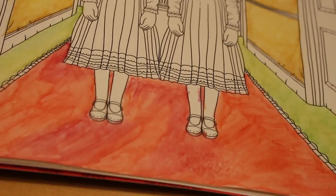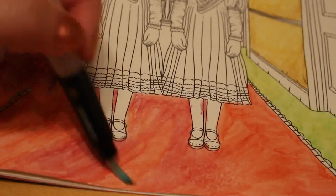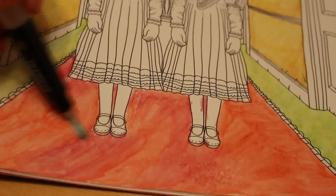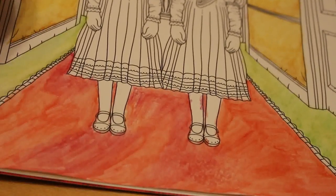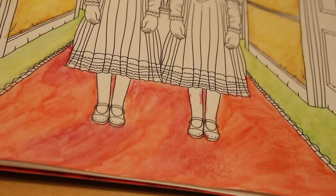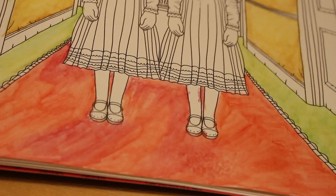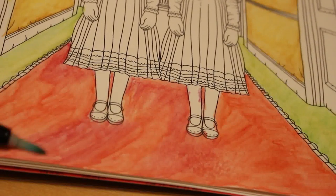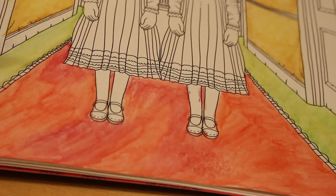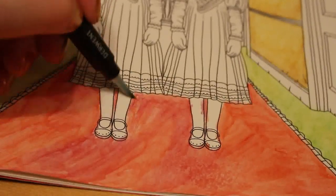With watercolors you can keep blending and moving the water around. It's very orange — not as red as I wanted — so I think I need to go over it with that deep red. I'll probably do that later, maybe off camera.